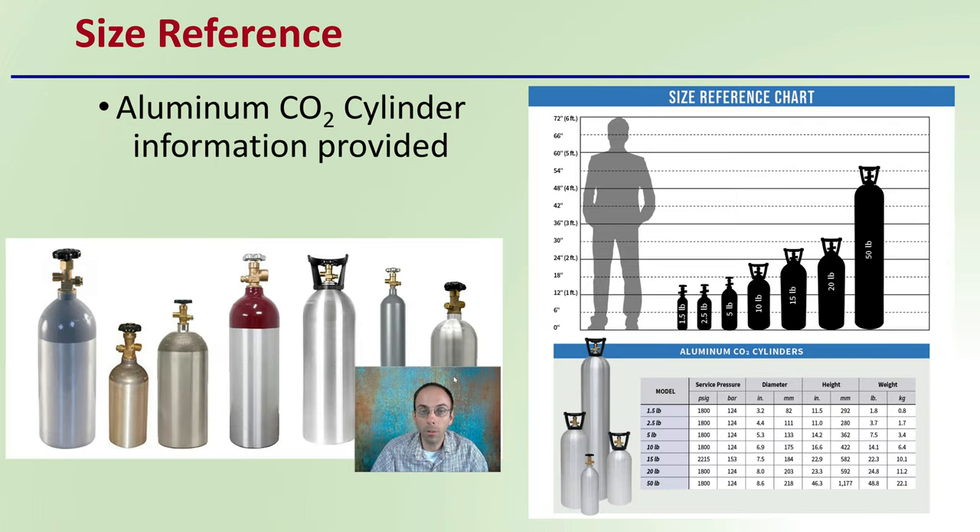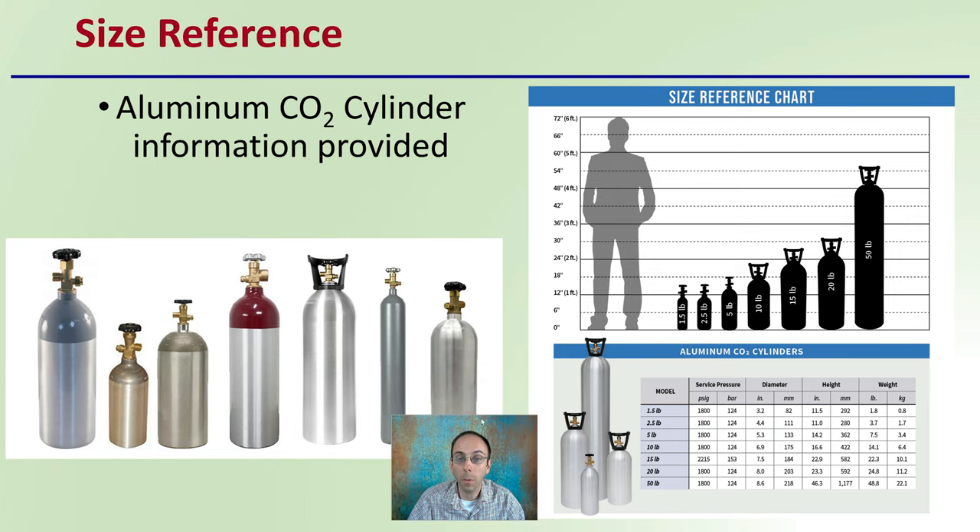For size reference, aluminum carbon dioxide cylinder information is provided here, showing the average height of a person to give you an idea of just how much bigger the 50-pound bottle is compared to smaller sizes. This is probably part of the reason the 20-pound bottle is so common — comparing 20 to 15 to 10 pounds, there isn't all that big of a size difference. You don't want to go much smaller because you're going to be dosing your grow area, so the 20-pound bottle is probably the most common for grow shops.